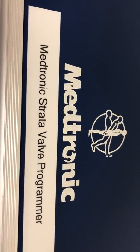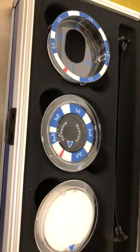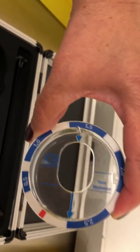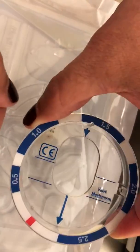This is how we program a Strata valve. You take it out of the box, see the little arrow. You open the programmer and take the first one — this will tell you what it is currently set at. See the little arrow and the little arrow pointing in the same direction.